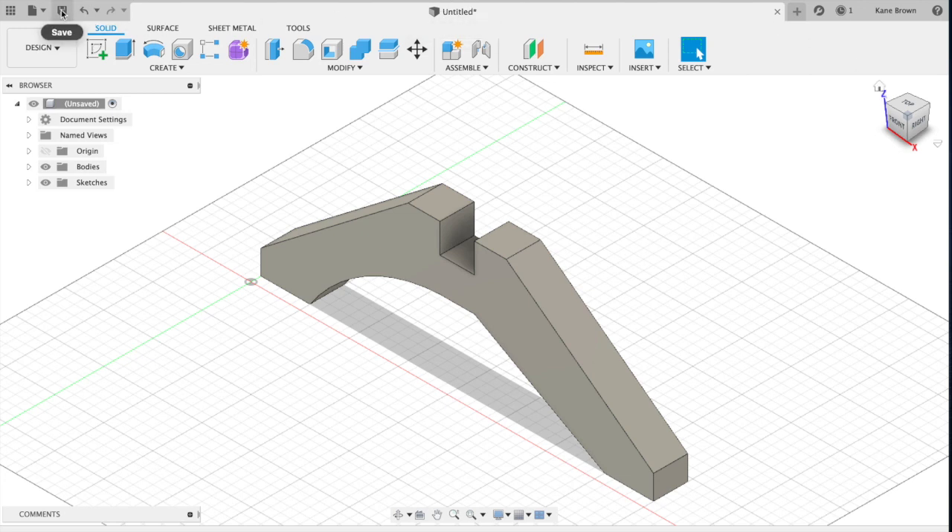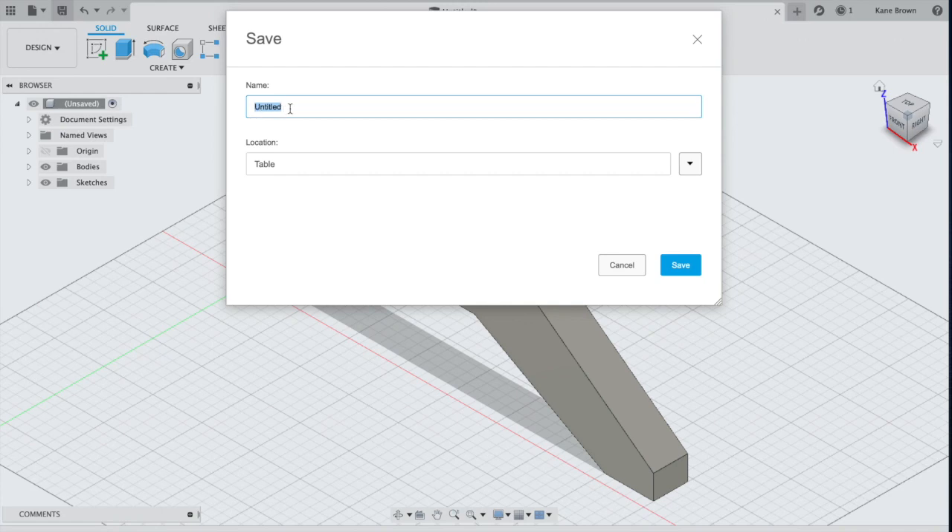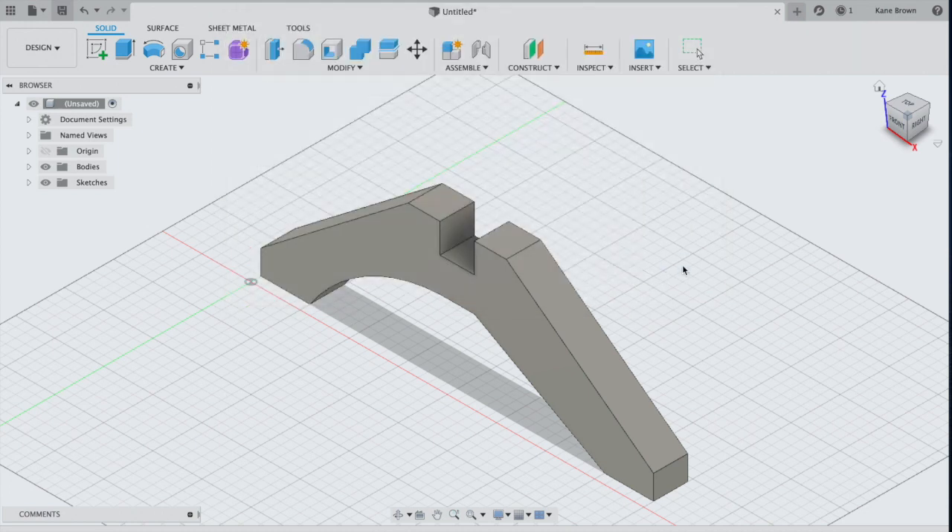Go back and make sure you have saved this as the front view feet. Make sure it's in your table location, then hit Save.